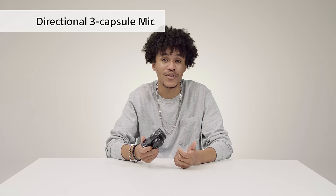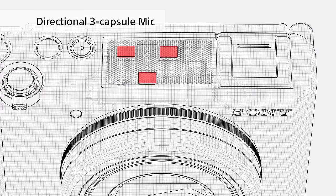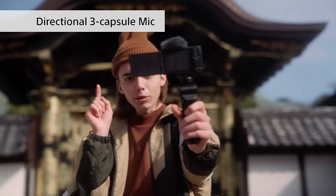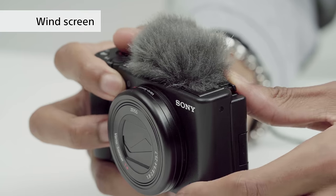Capturing sound quality is just as important as image quality. The ZV-1 has three special purpose built-in mics. These mics are directional and capture sound better from the front, meaning that your voice will always come through clear. If you're filming outside, all you have to do is attach this windscreen and instantly the sound of the wind is reduced. This windscreen comes with the ZV-1.